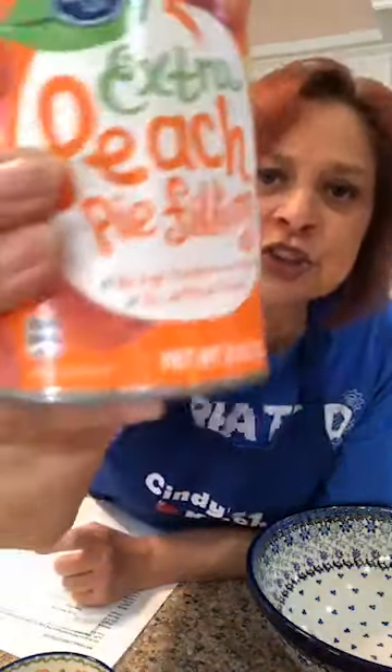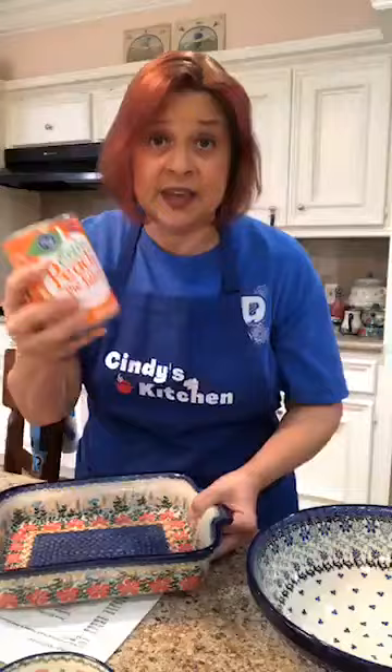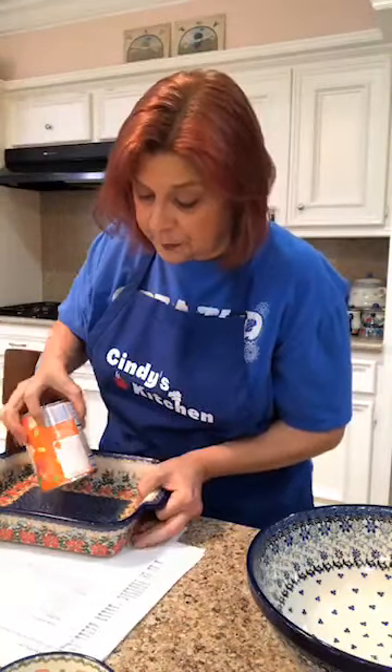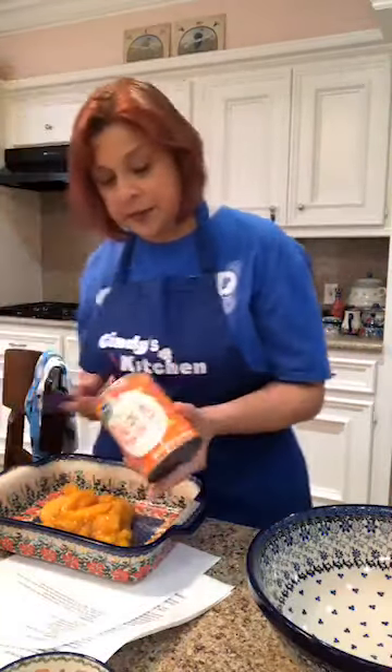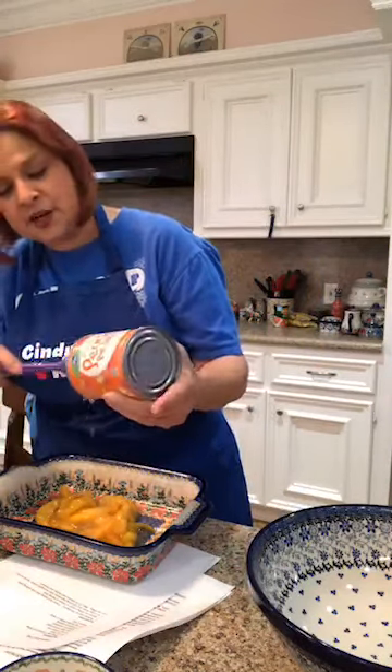We're gonna take a can of peach pie filling. This says extra peach, as if some of them didn't have enough peaches — even though the cans are the same size. Extra peach pie filling. No high fructose corn syrup and no artificial flavors. We are going to take our peach pie filling and dump it in the bottom of the baking dish. I have to get all the peachy goodness out of the can, and the yummy syrup.